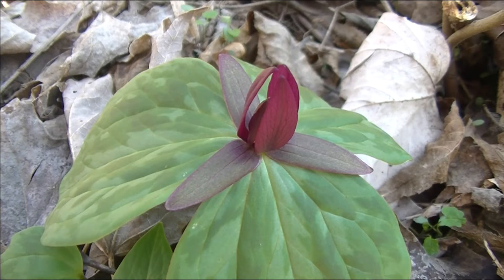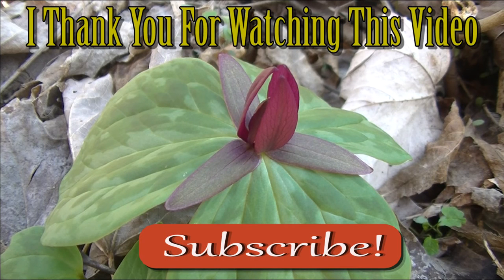Thank you guys for watching this video, I hope you enjoyed it and I hope you learned something. If you want to learn more about edible or medicinal plants, make sure to subscribe.